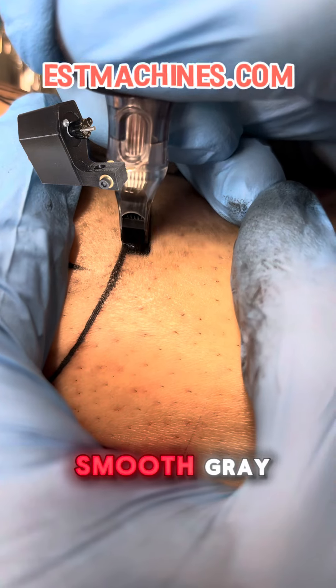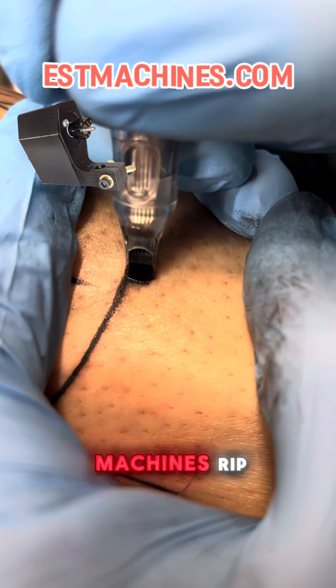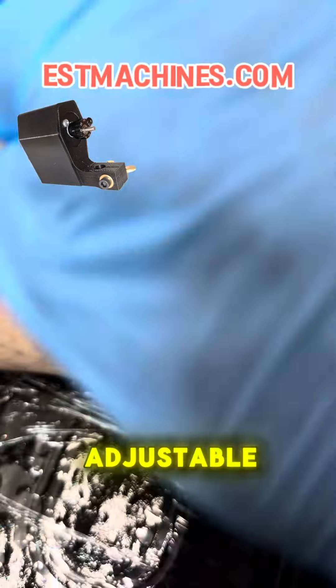Turn it down and get that nice smooth gray. These Coffin machines rip, man — one to five millimeter finger adjustable stroke.